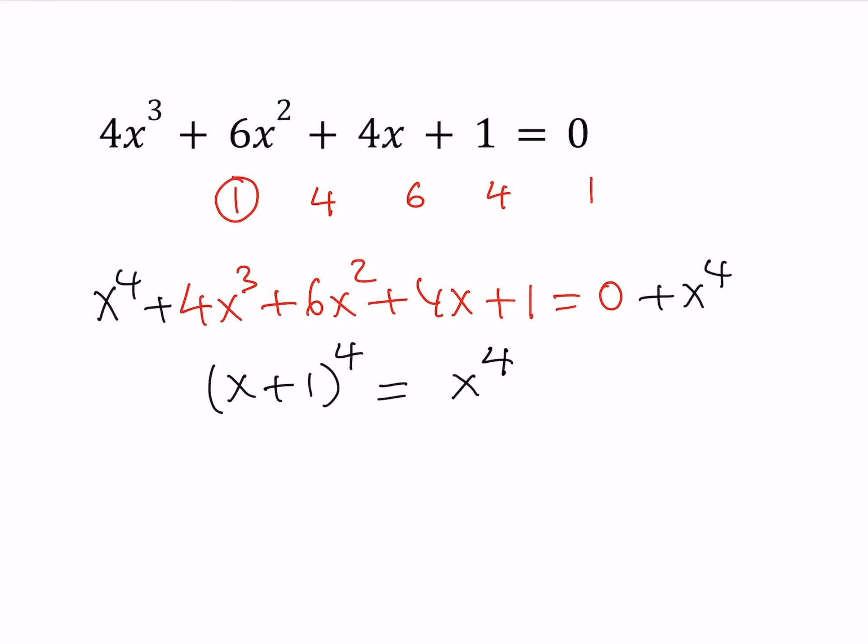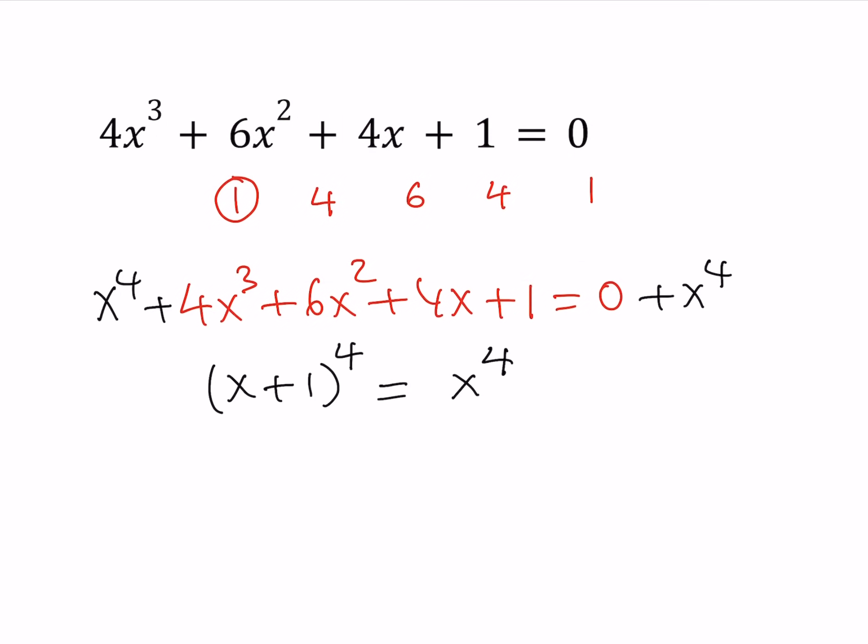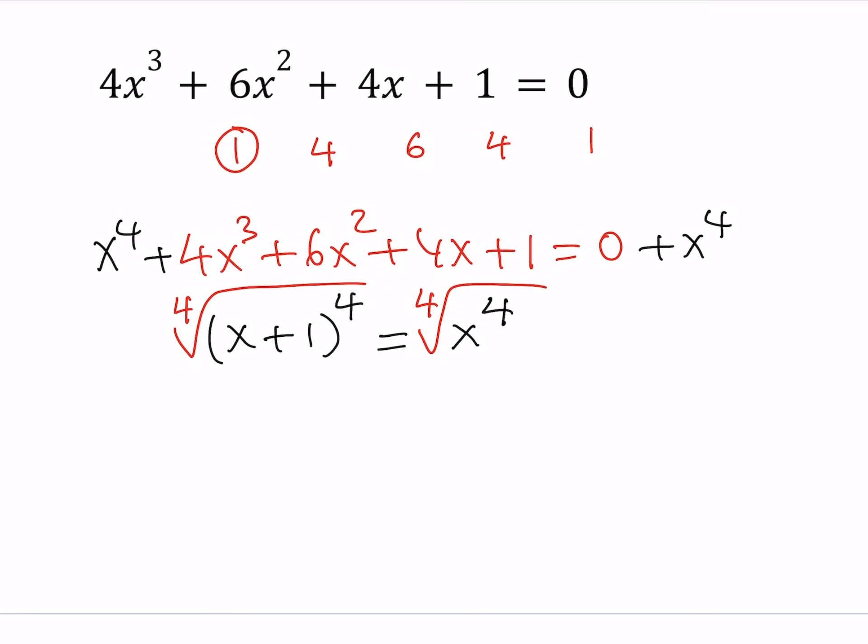Now you might be thinking: what if I take the fourth root of both sides, just like the cube root? Let's go ahead and do it — let's take the fourth root of both sides. If the power of 4 disappears, I get x + 1 = x. But that's meaningless because when x cancels out, you get 1 = 0. That's nonsense. Did we make a mistake? We didn't.